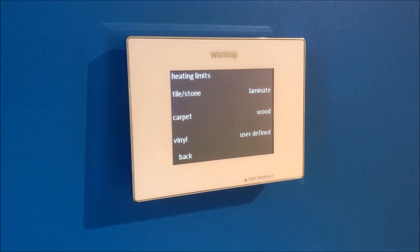Heating limits are important. Certain types of flooring are more sensitive to underfloor heating. Choose your flooring type, or go to user defined if your flooring manufacturer has given you a specific maximum temperature.